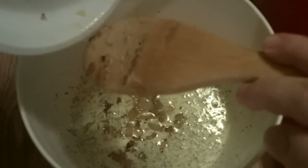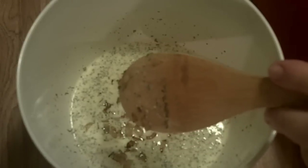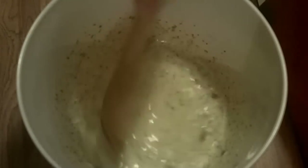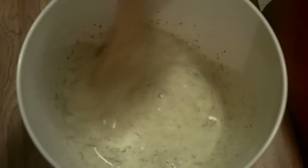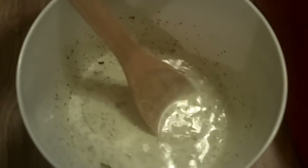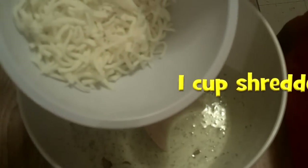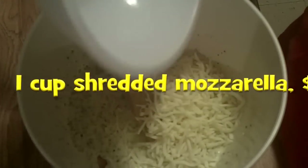Here are the onions making an appearance again — I cooked them until they were pretty brown, but I like them like that. You don't have to, they only need to cook maybe four minutes or so. And now here's one cup of shredded mozzarella cheese.